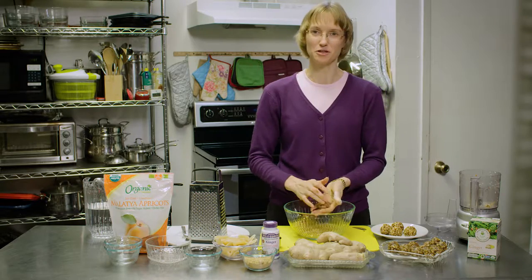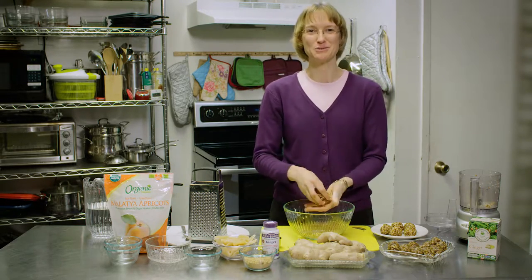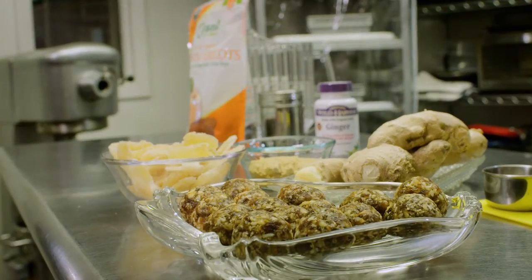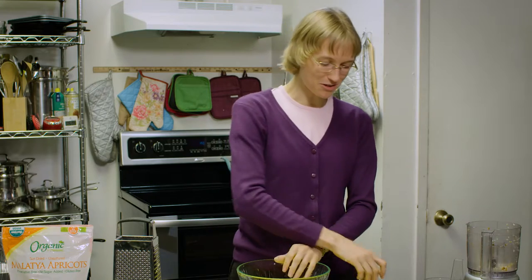You can put them in the freezer for longer storage, or you can eat them right away — whatever you want to do with them. See how simple that is. Just think, you're adding amazing anti-inflammatory, nutritious, delicious food to your diet. Be sure to try these at home.